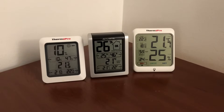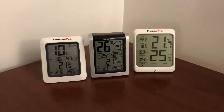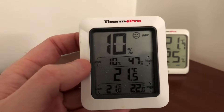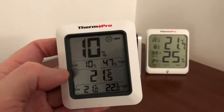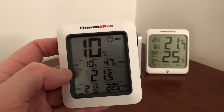Guys, I really like these three digital thermometers, but for different reasons. On each one, you have the temperature and humidity with low and high settings recorded. Let's look at the smallest ThermoPro — this one says it's 10% humidity, while the other two say 26% and 25%. So I think this one is not that accurate at lower humidity levels.